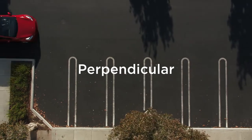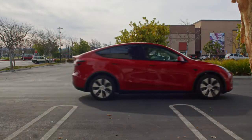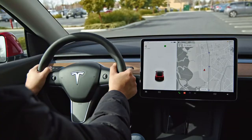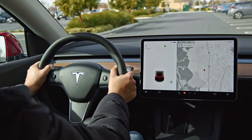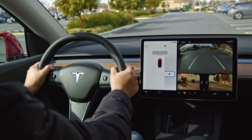Perpendicular AutoPark is available when painted lines that indicate a parking space are detected, so no adjacent vehicles are needed. Otherwise, the process is the same: slowly pass close to the space, signal, come to a stop, and shift to reverse once the AutoPark icon appears.